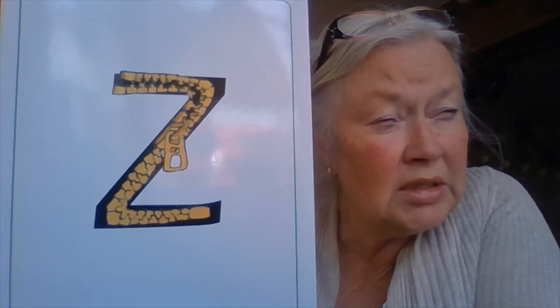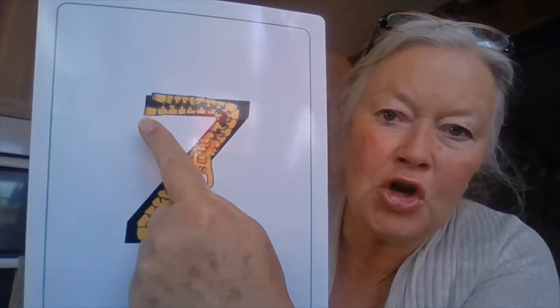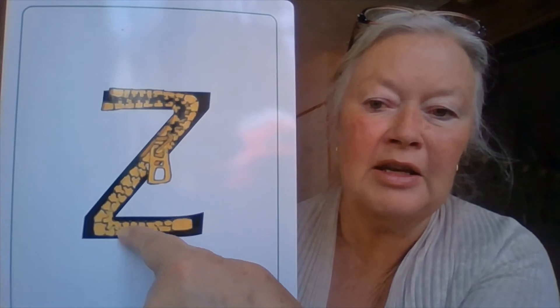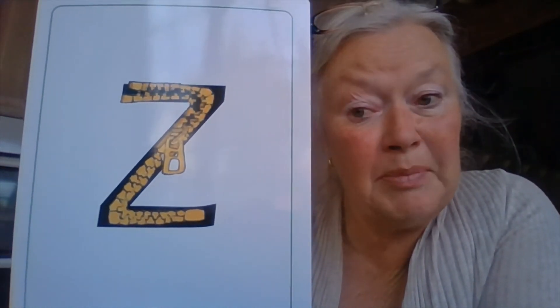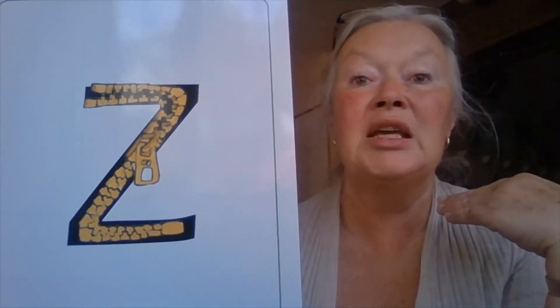I wonder if you can think of something that's got a zip in your house — maybe a bag, or some clothes. I'm sure you've got some zips in your house. Can you see the zip? At the top it's open, the teeth of the zip are open, and it goes across there, down there, and across there. There's the little handle bit that you pull the zip up and down with. So this picture is called zip. My turn: zip.